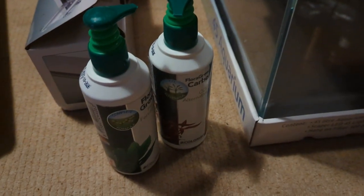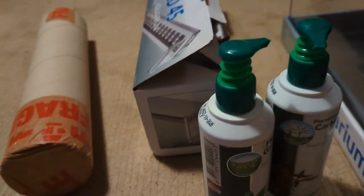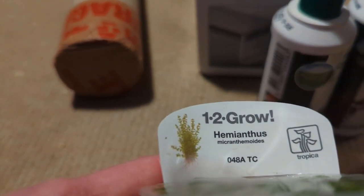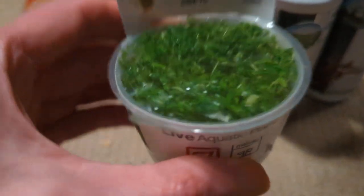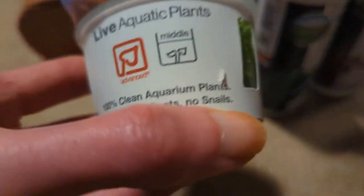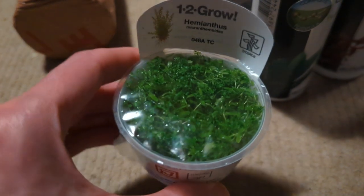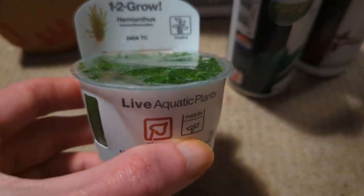So that's £89.99 for everything: filter, Carbo plant food, light, background, mat, and the filter — it's an all-in-one kit. I've also bought some Hemianthus Micranthemoides, which is pearl weed — one pot. The reason I got one pot is because this stuff grows absolutely insane, to the point where it will completely need trimming. A pot there for about £5.